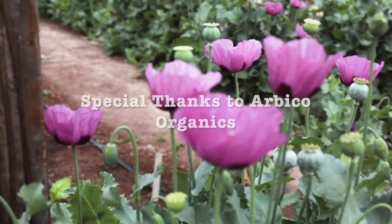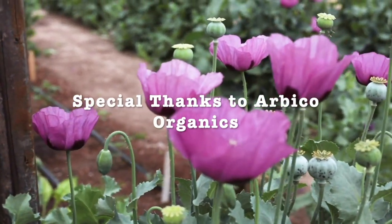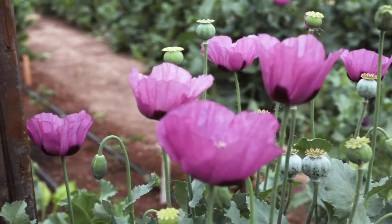And that's it! Special thanks to Arbico Organics for donating assassin bugs. And thanks for watching!